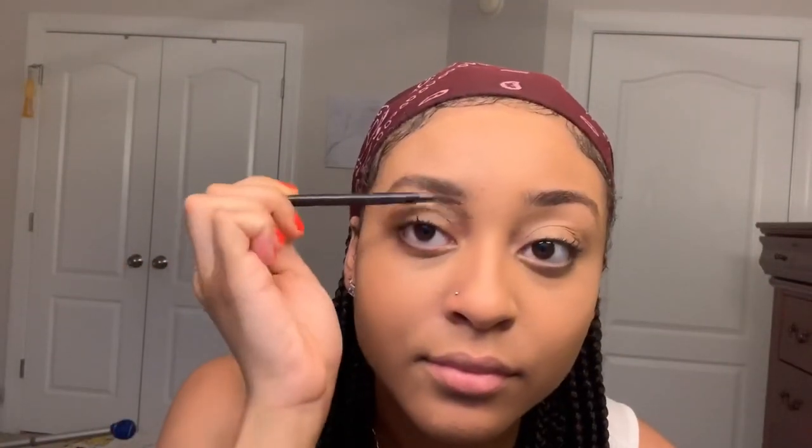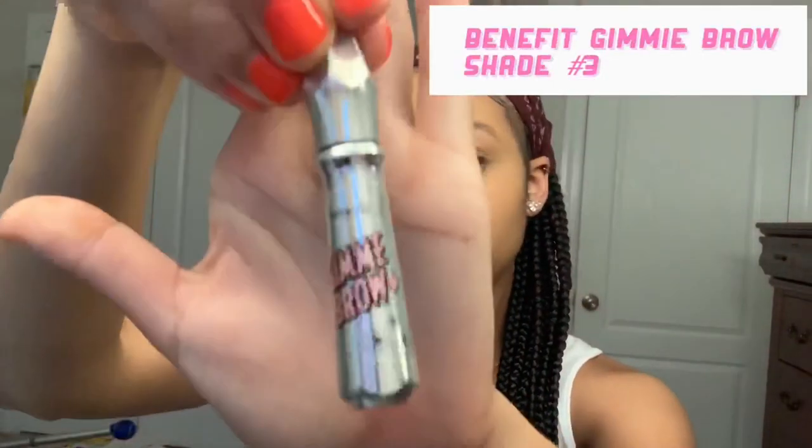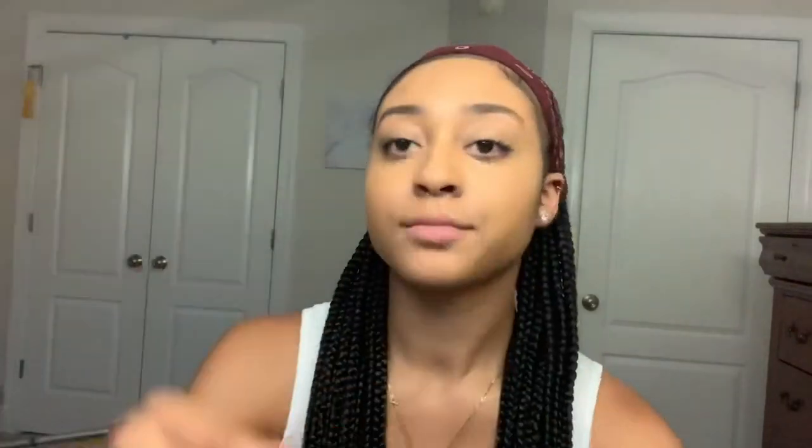Now we're going to brush through these brows with a spoolie — they got them at Sephora, Ulta, Target, Dollar General, Dollar Tree, everywhere. Next, I'm going to use my Benefit Gimme Brow. Let me tell you about this: it has been a lifesaver for people who don't want to put in the work to make their brows look like they put in work. You just brush it through each brow a few times and you're good to go. Now if you haven't had your eyebrows done in a month and you're looking like a woolly mammoth, this might not help — but if your eyebrows are looking decent, it'll work out.